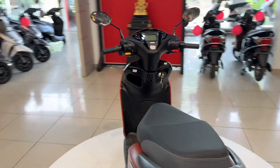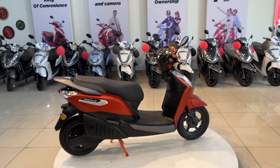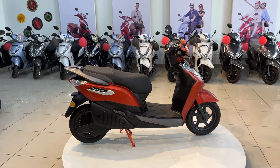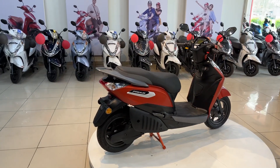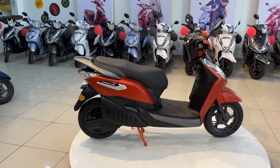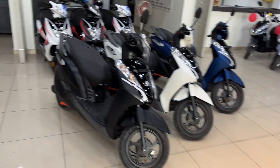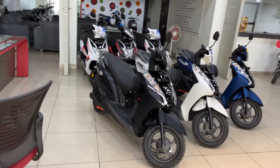If we talk about the specifications: the riding range is 107 km, the top speed is 77 km/h, the vehicle weight is 130 kg, and charging takes about 5 hours to complete. A USB charging port is also provided. If we talk about colors, there are mainly 4 colors provided — you have a look blue, Himalayan white, and buck black color available in this scooter.